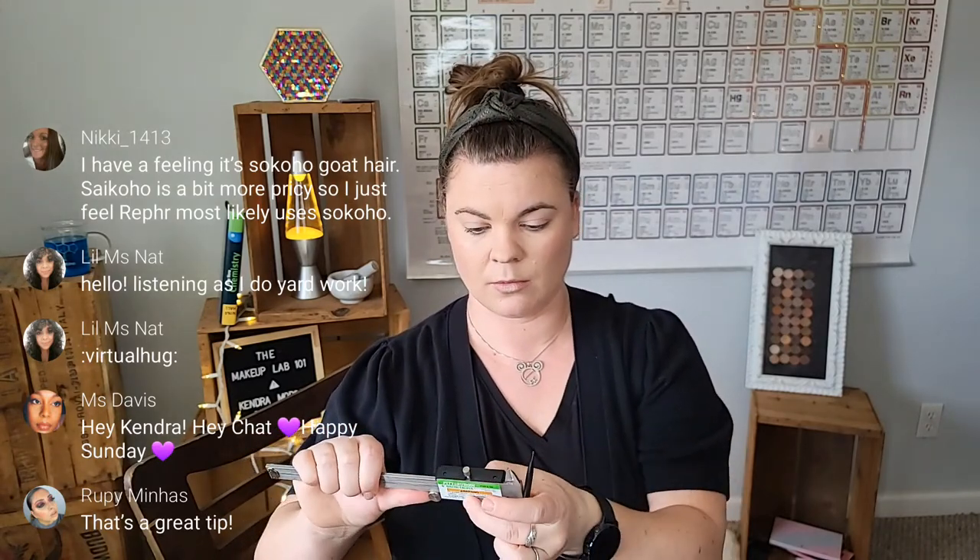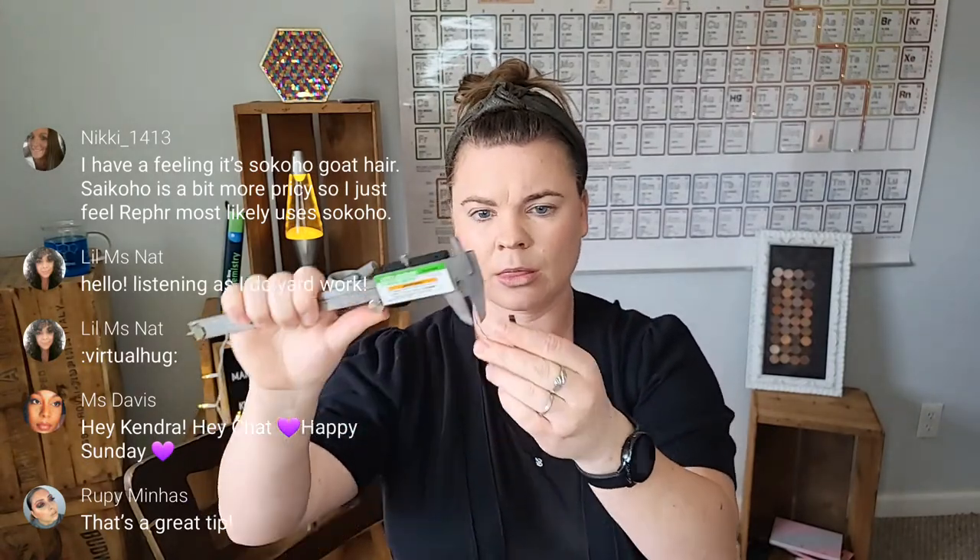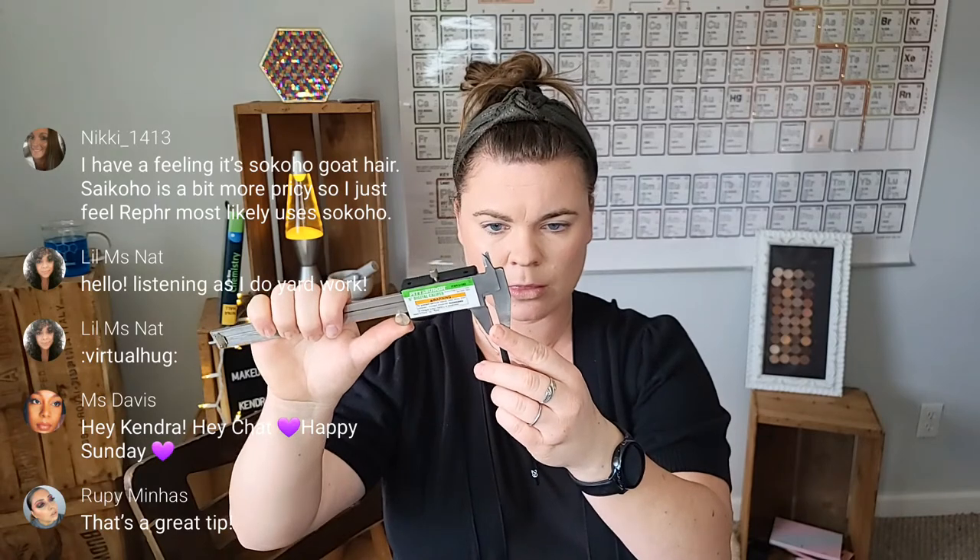Let me grab measurements for this last one — this is the Refer 29. Zero this out. I'll give you some measurements because this is quite tiny. Looks like about four millimeters in width. And then for height, let me get my microscope — there's not going to be much over two millimeters here.